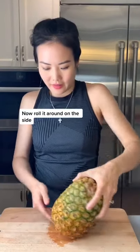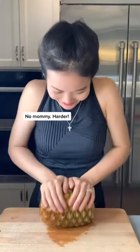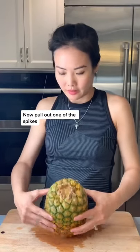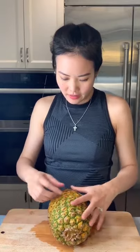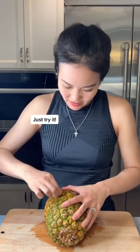Now, roll it around on the side. Like this? No, harder! Now pull out one of the spikes. I don't think this is going to work. Just try it.